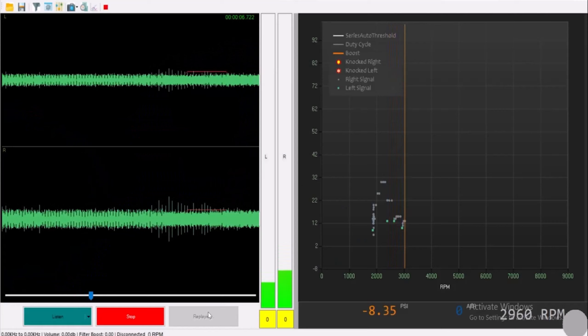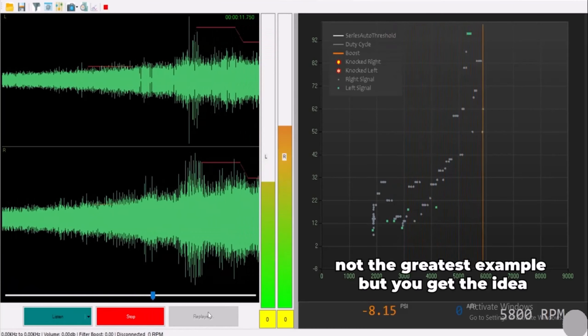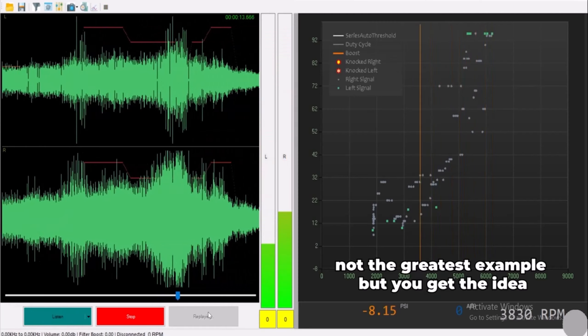We'll dive way deeper into setting all this up and show you that process — show you what knock is. On one screen it will show you when the car is knocking; on another screen you can see the audio waveforms. You can listen to the knock and it's clear as day when a car is knocking versus not. You can also export files, so we'll have audio files and stuff in the training.